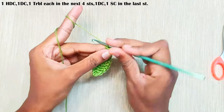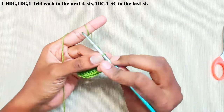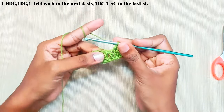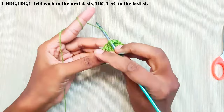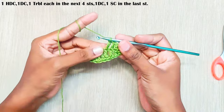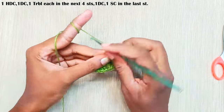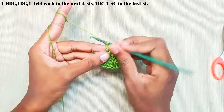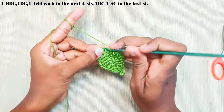Now we will be working on the other side. One half double crochet in the next stitch, one double crochet in the next stitch, one treble crochet each in the next four stitches — yarn over twice, pull through first two loops, next two loops, and finally the last two loops. Do this three more times. One double crochet in the next stitch, one single crochet in the last stitch.